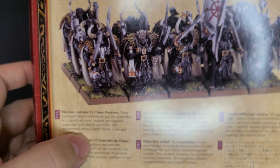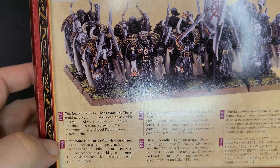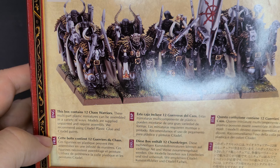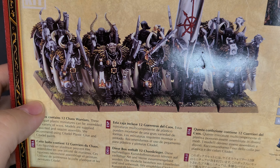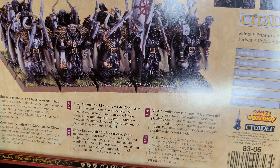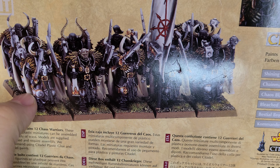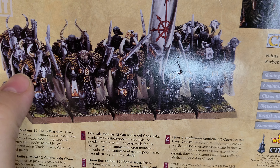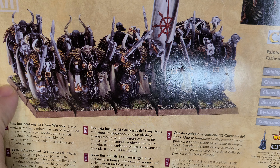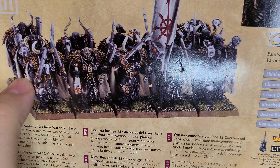This box had 12 warriors — I think it was sixth edition, around 2001. Back then you could have ranks four wide, and because these guys were on 25mm bases versus 20mm squares, they were a very imposing unit even at four wide. However, the box shows them ranked five wide, which is a bit of a false advertising moment — that back rank doesn't actually exist. Younger hobbyists might not have noticed. A little scummy; they should have just ranked them four wide.